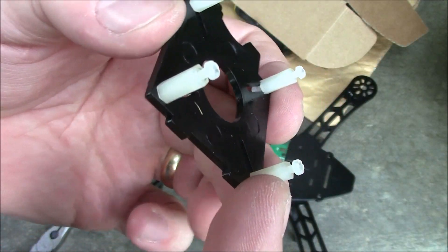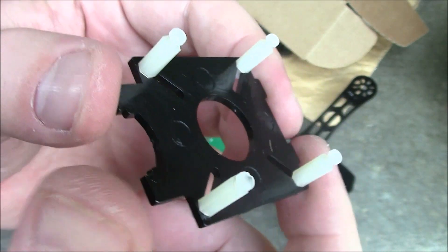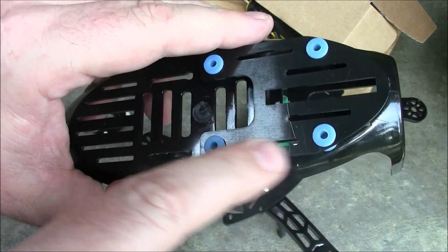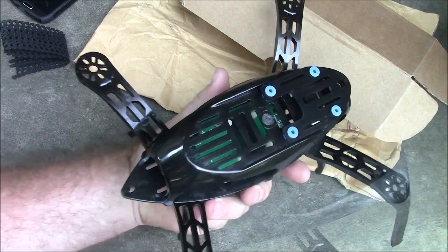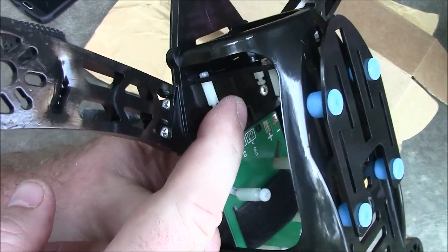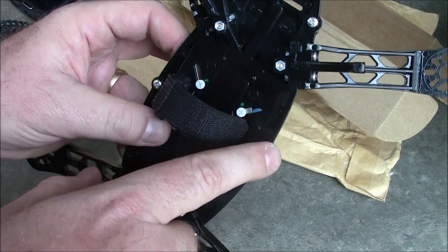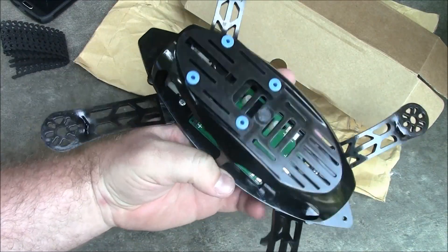On the camera mount they included these little 2mm spacers, which is really convenient for mounting your camera — I don't think I've ever seen anyone else include those. It comes with two screws and a spacer for each of the four corners. The canopy's pretty easy to put together since there's only just the anti-vibration plate. Here's what it looks like fully assembled. The only thing you need to make sure of when putting the top plate on is to follow this little arrow inside to know which is the front — and it has six screws that hold down the top canopy.